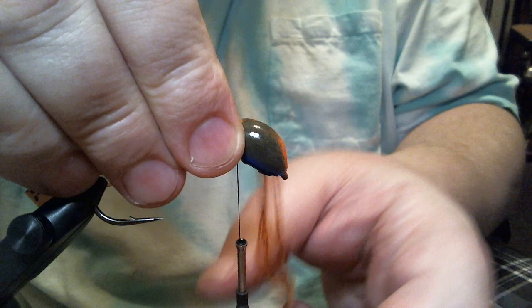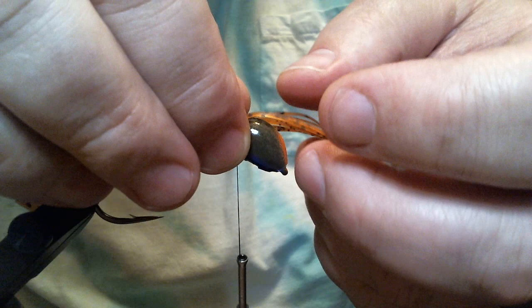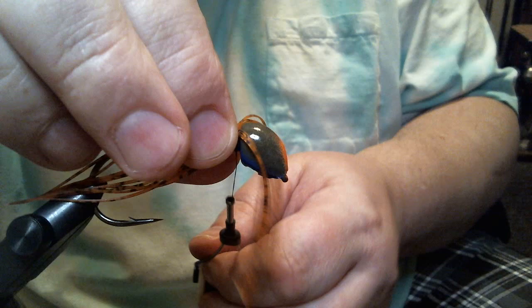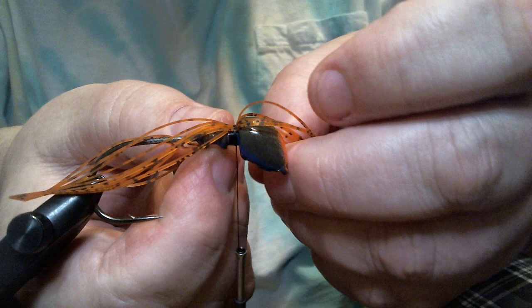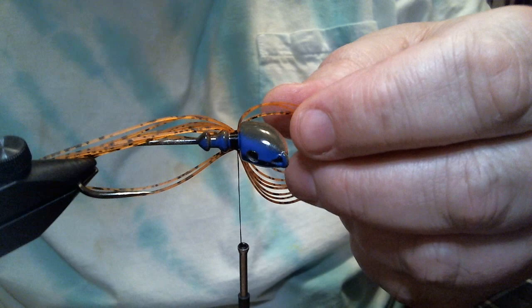Your mileage may vary, I don't know. But for me, having a mottled appearance is what I strive for with a lot of jigs. And this is my grass gill pattern. I fish this around vegetation — that's the main deal for this pattern. Clear to slightly stained water, maybe two feet of visibility is what I like to fish this in.